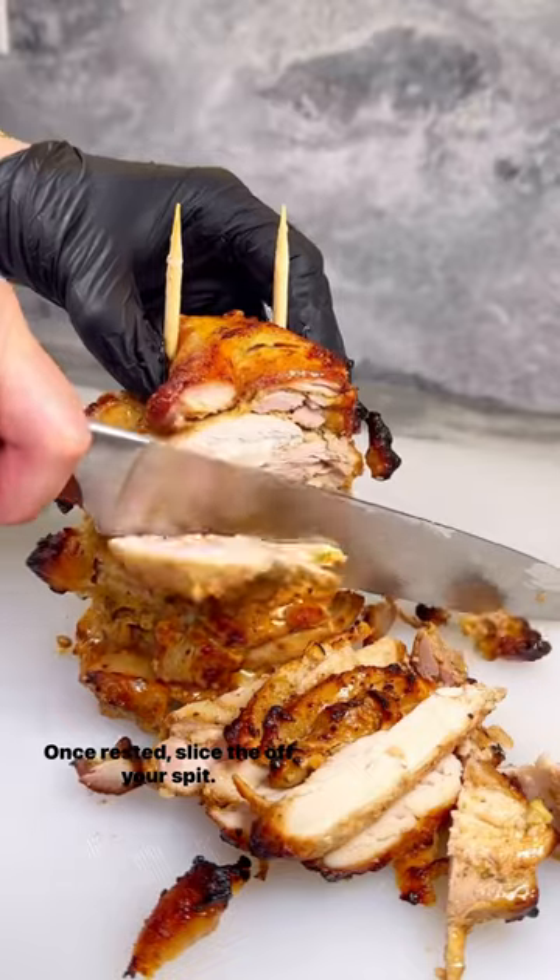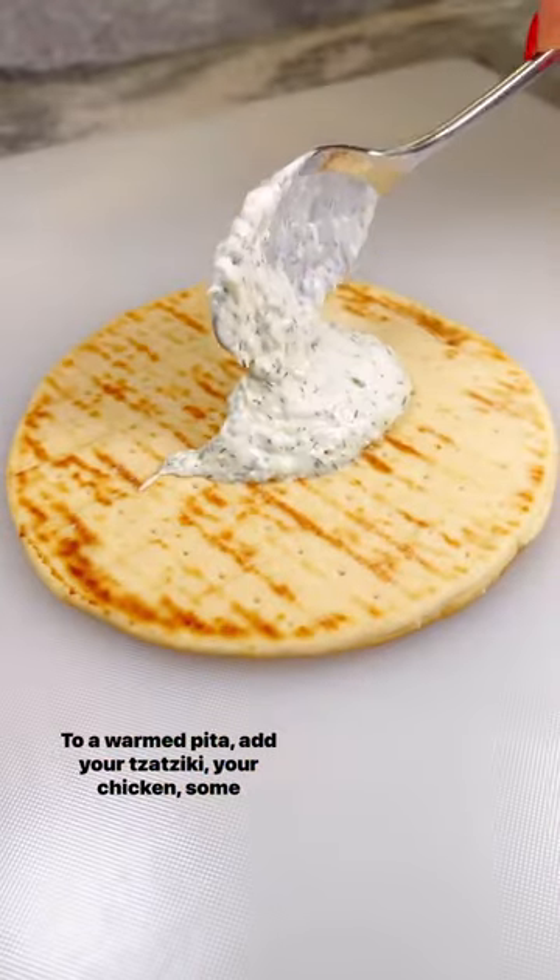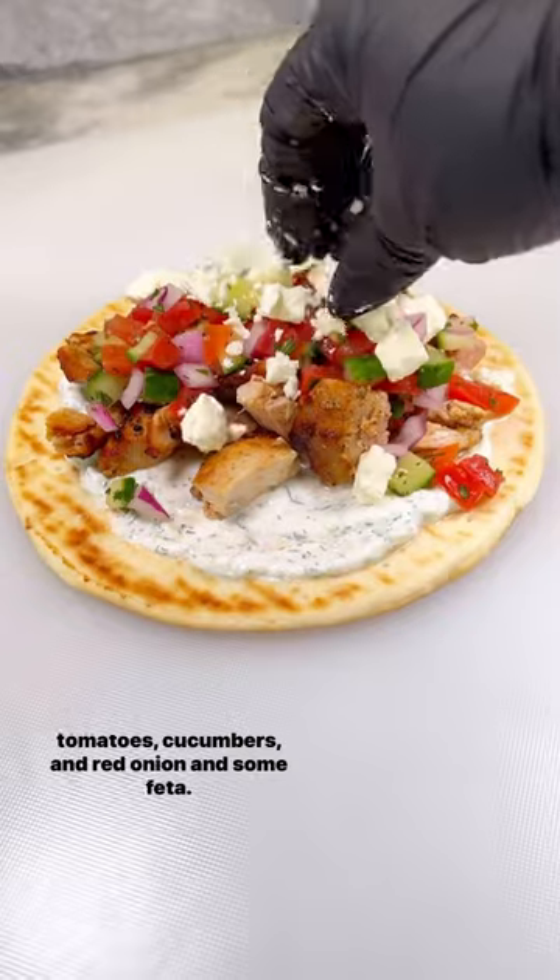Once rested, slice the chicken off your spit. To a warmed pita, add your tzatziki, your chicken, some tomatoes, cucumbers, and red onion, and some feta.